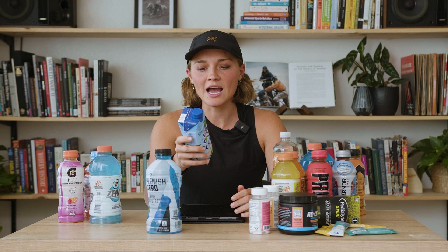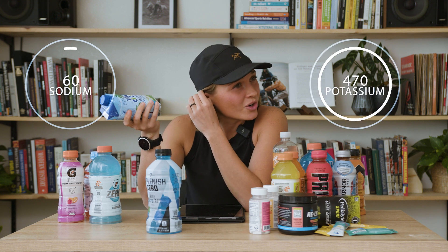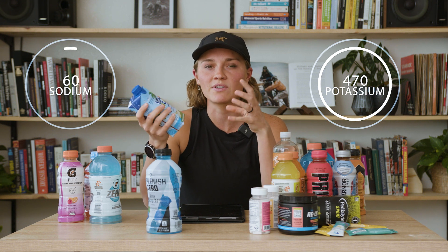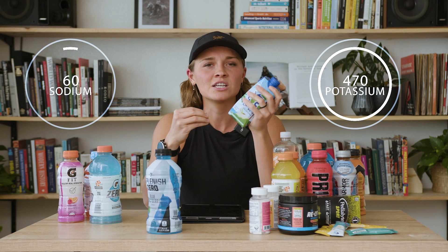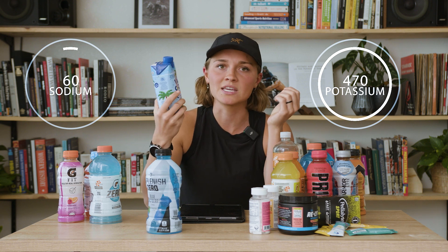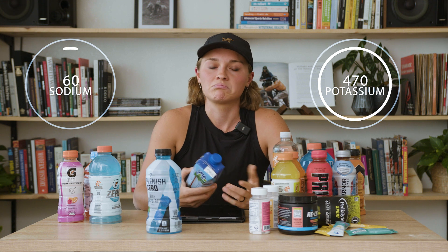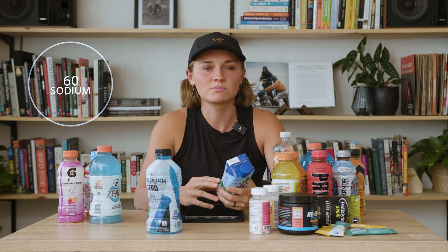One that I'm super bummed about because I really like it is coconut water. Coconut water has naturally about 60 milligrams of sodium to 470 milligrams of potassium, so it's really not a great sodium to potassium ratio for replenishing electrolytes. But it's really easy to add salt to things, so taking a salt pill with one of these if you're in an endurance race would be enough to even out the potassium to sodium ratio.